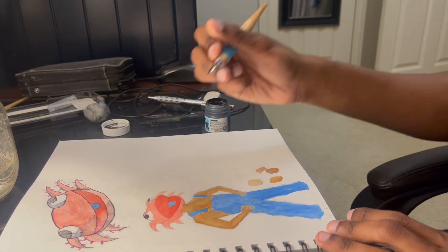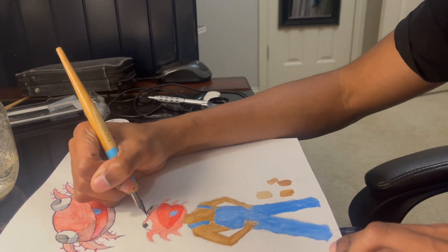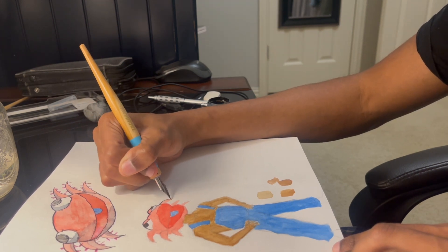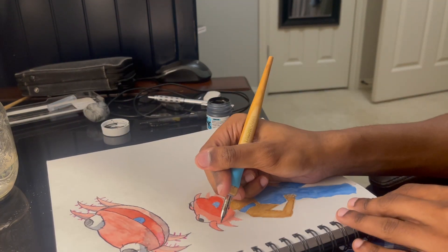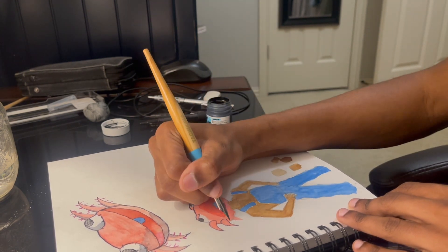He has some powers and abilities that I will probably show off in a future video. I'll save the surprise for later on, but he and the protagonist will embark on their adventure along with some other characters that I'll be designing in future videos. Right now I'm just going through inking the design that I already colored with watercolor.